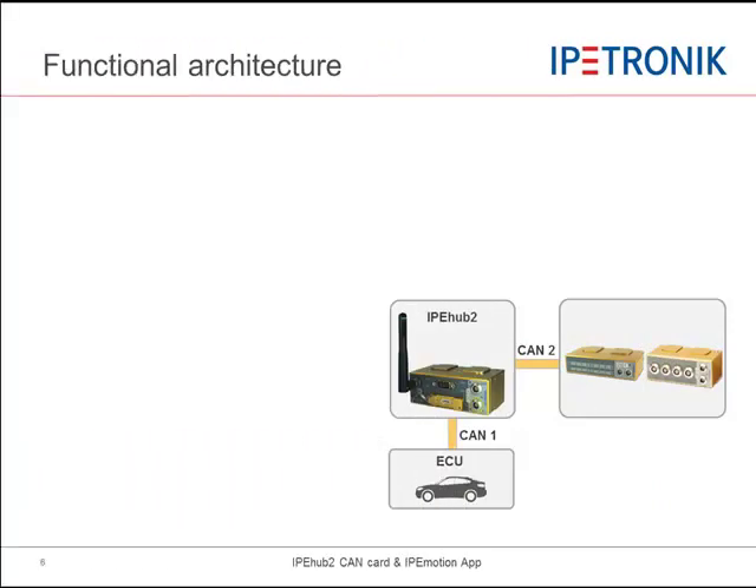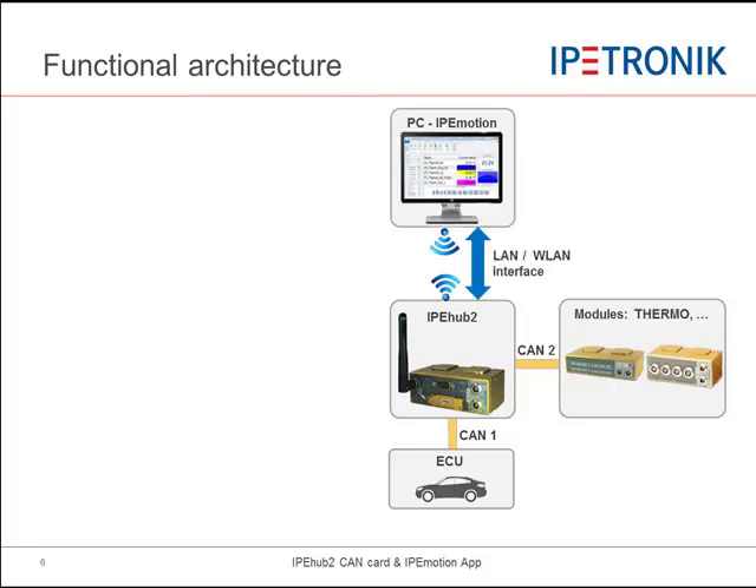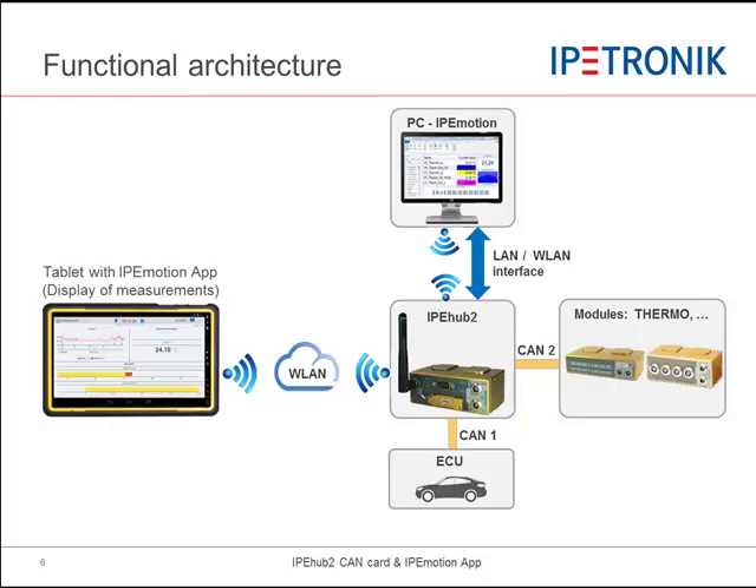Now I would like to show you the functional architecture operating IPHub as a CAN card for PC measurements or for display applications on a tablet or smartphone. You can use IPHub as a CAN card and set up a measurement configuration on CAN1 and CAN2 over LAN or wireless LAN. Alternatively, you can use IPHub to stream measurement data to a tablet or smartphone for any type of display application.